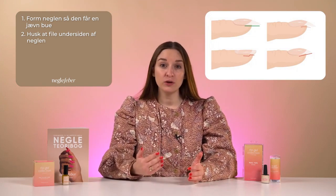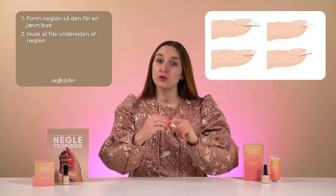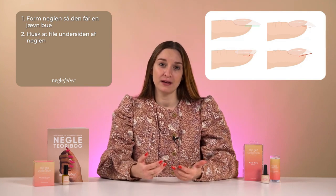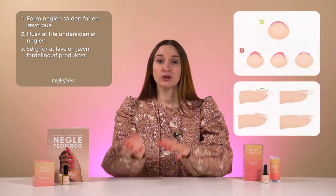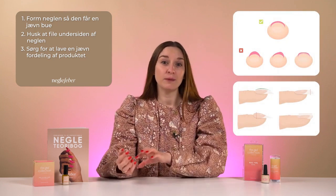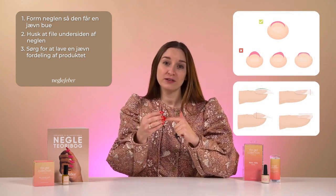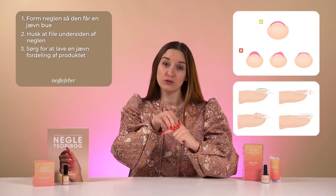The undersides of the nail must not be curved, must not have a bend, and must not point upwards or downwards. You should preferably file horizontally along the natural nail to give the best balance. Thirdly, it's important to evenly place the product over the entire nail. There shouldn't be a collection of product on one side but not the other, and there shouldn't be a bunch of product on the tip but not so much on the actual nail bed.